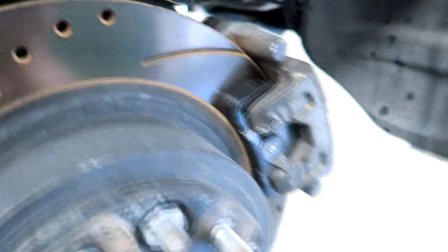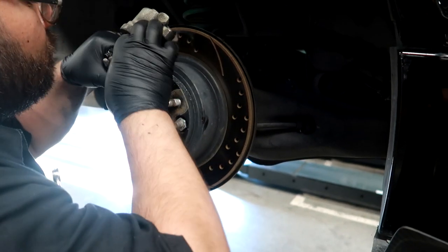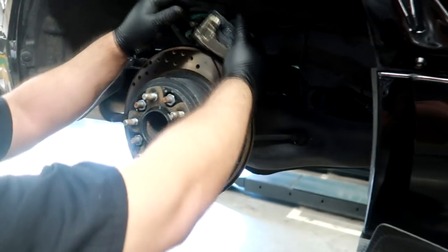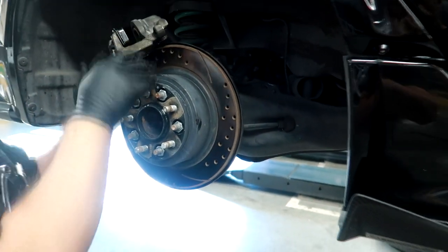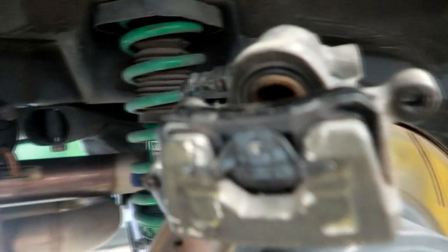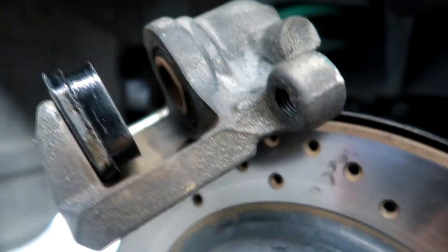The stock pads are off, the new pads are on the rear - just one more side to go. One pad in, just need one more pad and all four will be good to go. All four corners have been done - brake pads are all done.